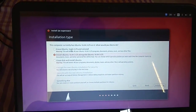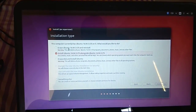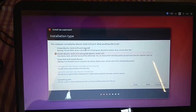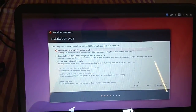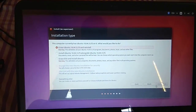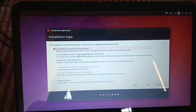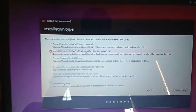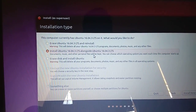You can erase the previous Ubuntu and reinstall again. It will automatically erase everything and install fresh. No need to do anything manually, just press install. The second option is to install Ubuntu 16 alongside another OS.